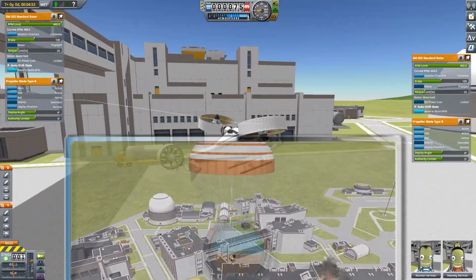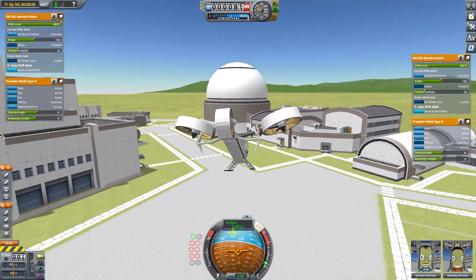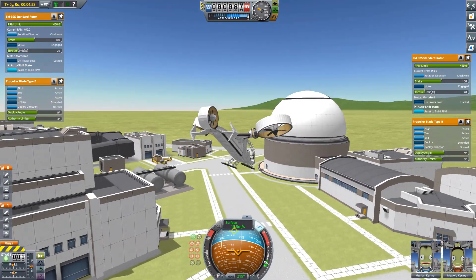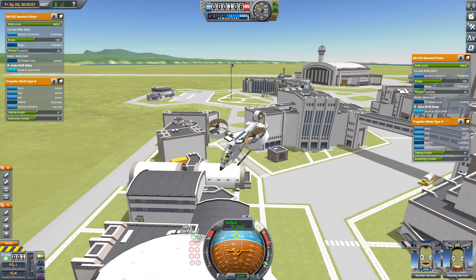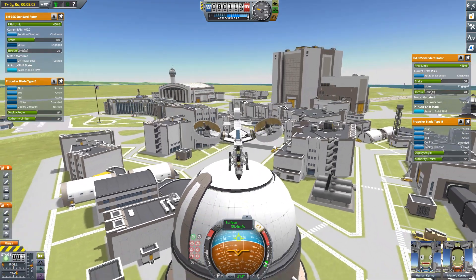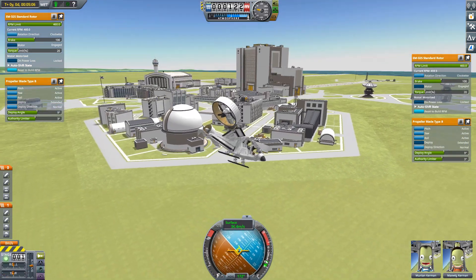Overall the Hornet is quite a nice helicopter just to fly around the Kerbal Space Center. It's quite a bit bigger than the Dragonfly but maintains a good level of stability and agility while also being considerably faster. I'm hoping that this will prove to be a nice weapons platform once I can actually create some working missiles.